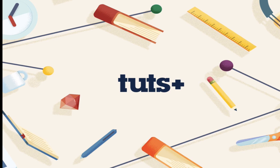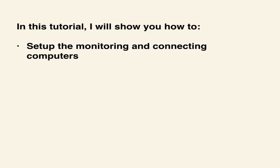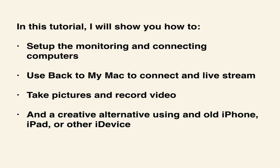Recently I wrote an article for Tuts+ entitled "Back to My Mac: A Masterclass." At the conclusion of that article, I mentioned that if you are feeling especially creative, you could use Back to My Mac as a form of pseudo Dropcam. Today I will walk you through that very thing. In this tutorial, I will show you how to set up both the monitoring and connecting computers, use Back to My Mac to connect to the live stream, take pictures and record video, as well as some other creative options using an old iPhone, iPad, or other iDevice.